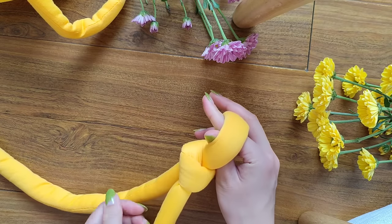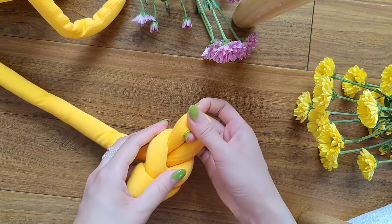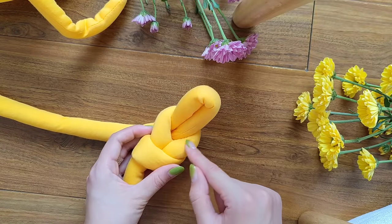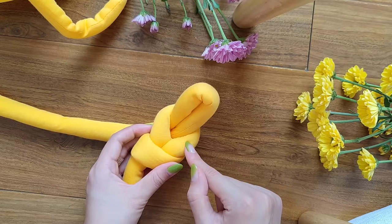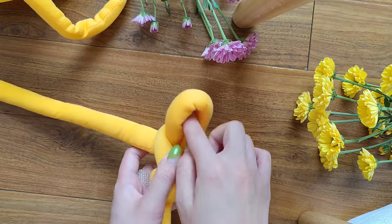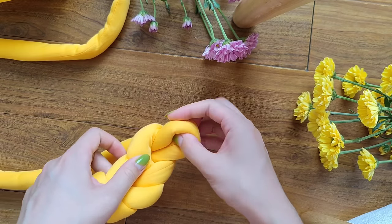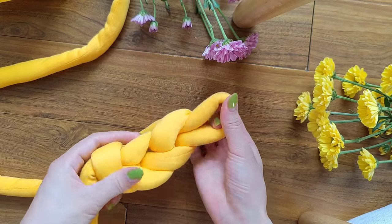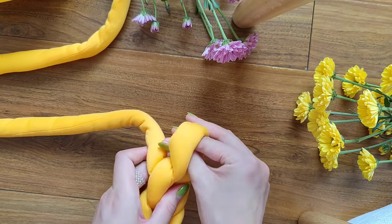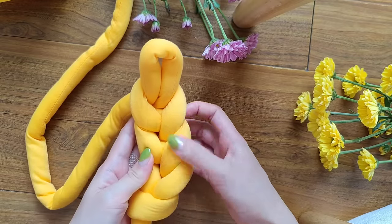Now we're going to make six chains. To do so, we're going to use our two fingers and then take our longer yarn and pull it out just like so. You can see a letter V right here and it is our first chain. So now we have to make five more chains — just repeat this after me. So now we have two V's, so two chains.